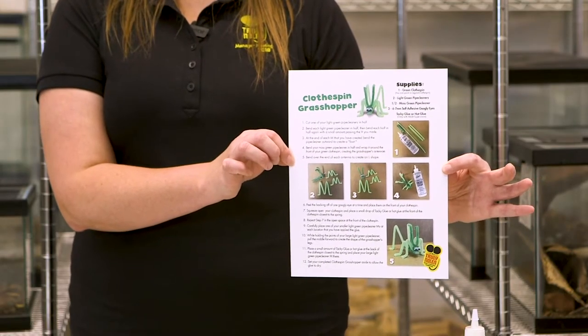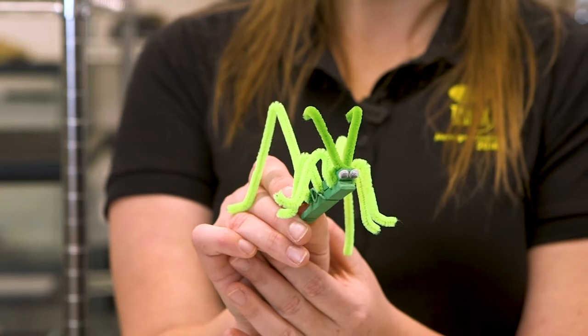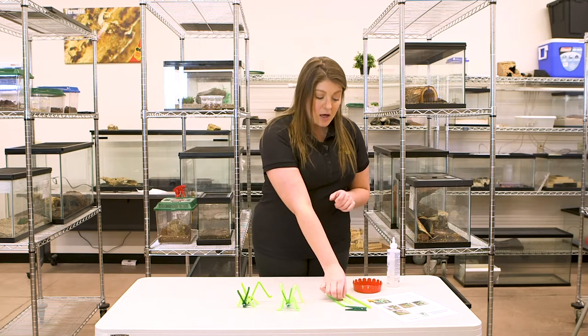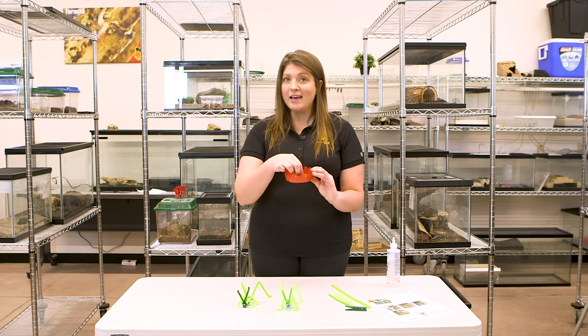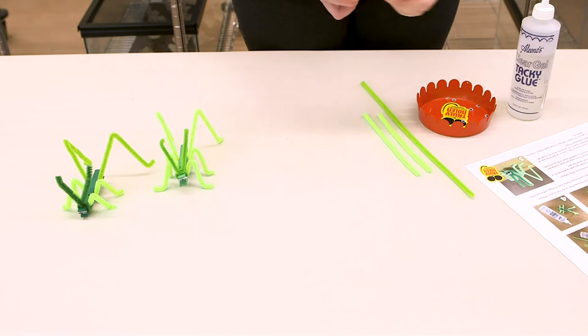We'll go through a couple of quick steps to make your adorable clothespin grasshopper with just a few supplies. You'll want a clothespin — I have an already-painted green one, but you're welcome to paint a regular clothespin at home. You'll also need some green pipe cleaners: I've cut a light-colored one in half and have half of a darker one for the antennae, plus stick-on googly eyes and tacky glue.